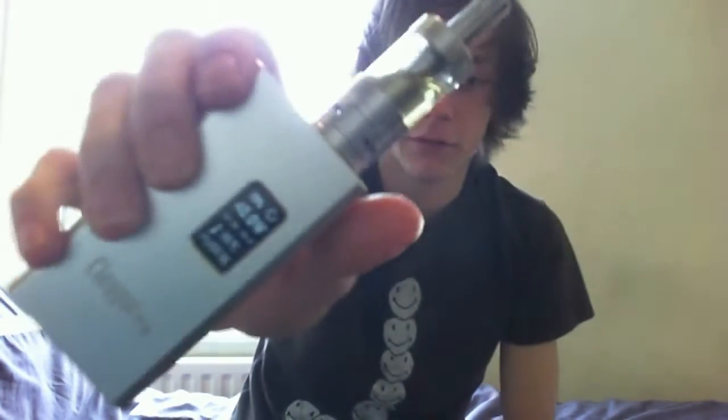I'm going to give it a puff now. I'm running a 0.5 sub-ohm atomiser arctic tank with a Cloudpaw T6 at 40 watts. So let's give it a go.